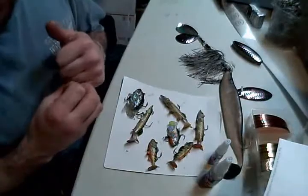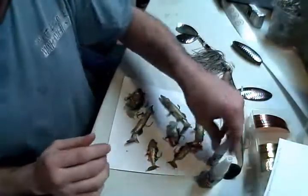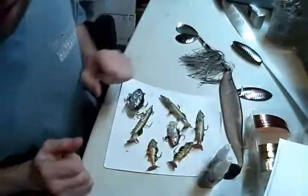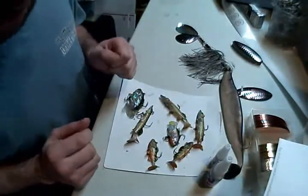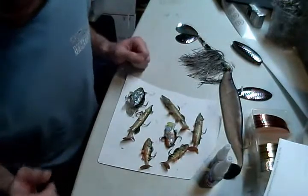If you're interested in any of my lures, soft plastics, or the Mend It product, you can check out my website at www.customspinners.com. Well, thanks for watching, and good luck fishing.